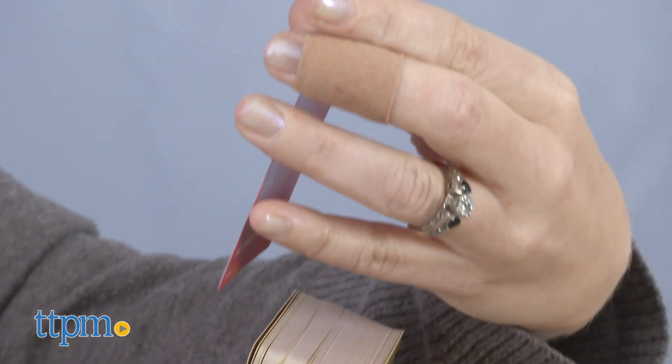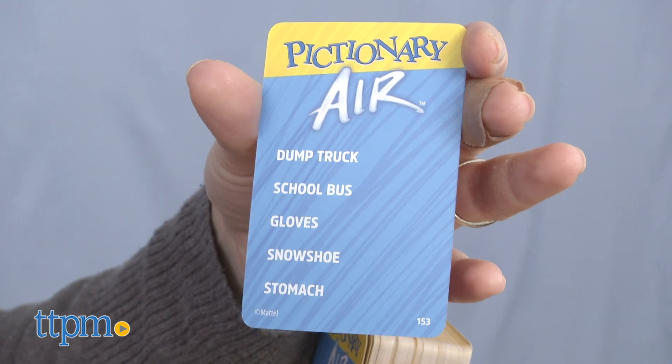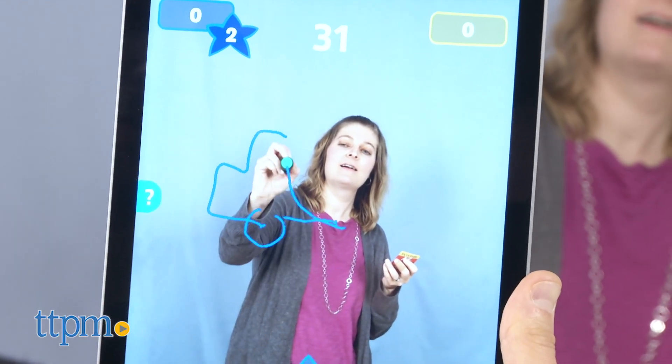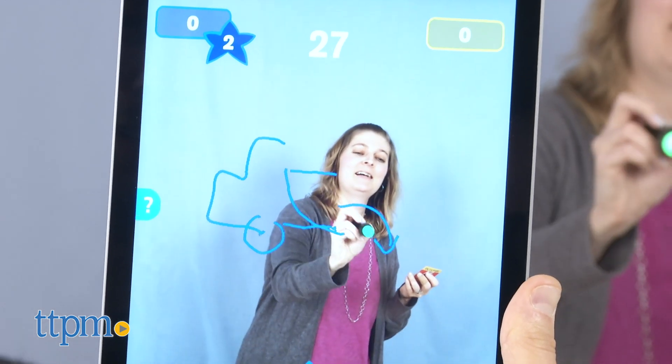You play the game in rounds, and the first team to start will select a picturist, or someone who will sketch first. The picturist draws a clue card, and while standing in front of the mobile device, uses the special pen to draw the five clues, one at a time, in the air, while teammates guess.